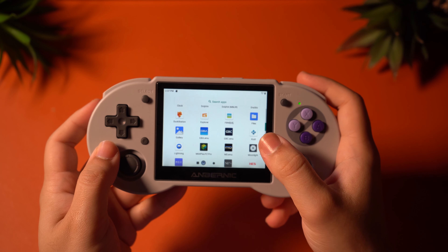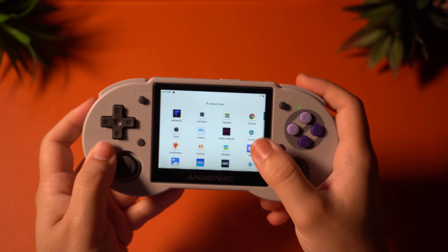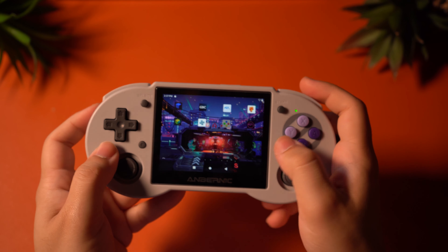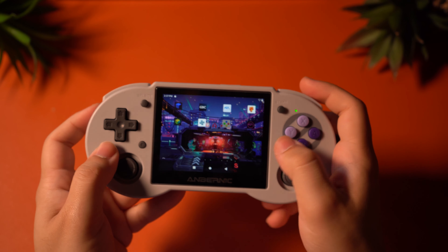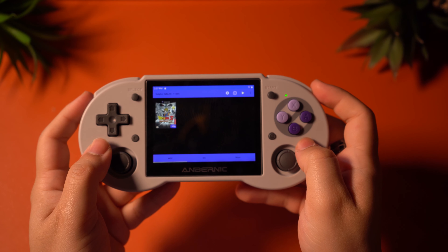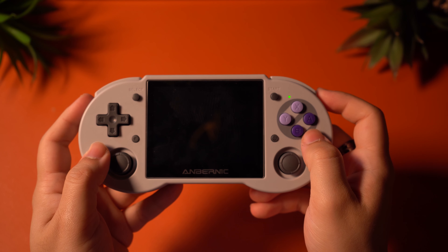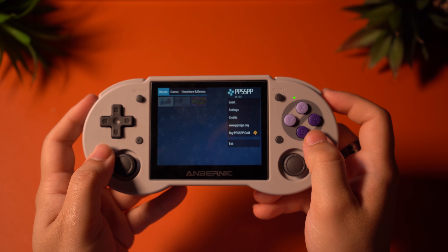For this review, I decided to only stick to Android, because if I have the option, I will only use Android. With this OS, you should be able to take greater advantage of the hardware. But for people who don't really want to do much tinkering and just want it to work out of the box, you should just stick to the Linux OS, as it offers a much more streamlined interface that's pretty easy to use. Just keep the included SD card inside the first SD card slot and you don't have to worry about it.